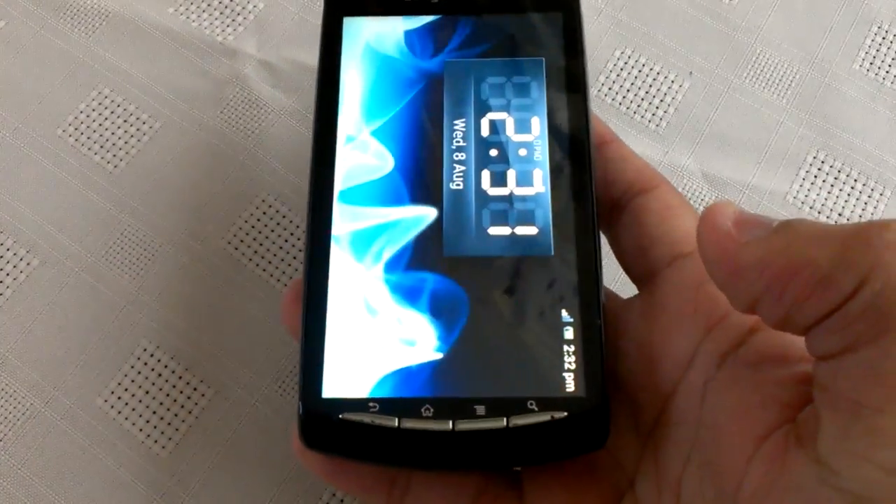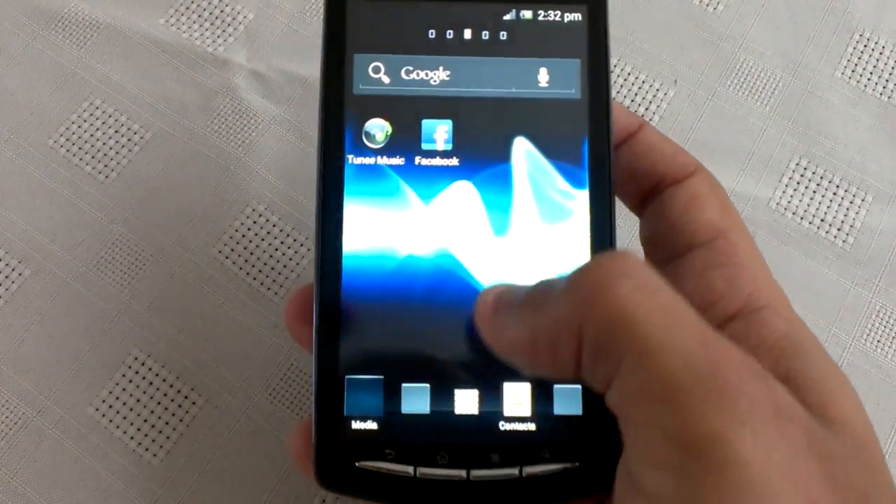I just want to add as well that this ROM is very stable. Everything does work, like the camera.